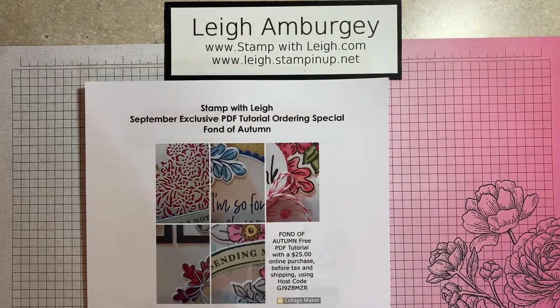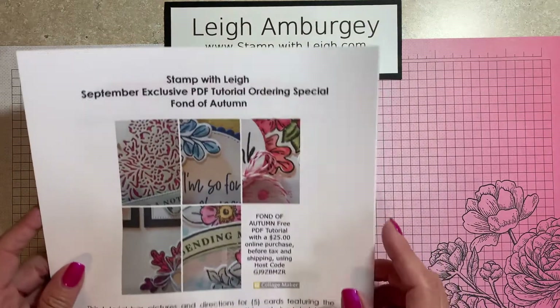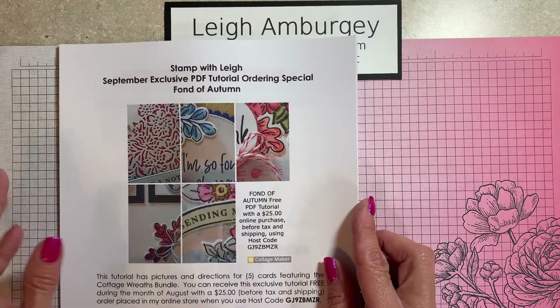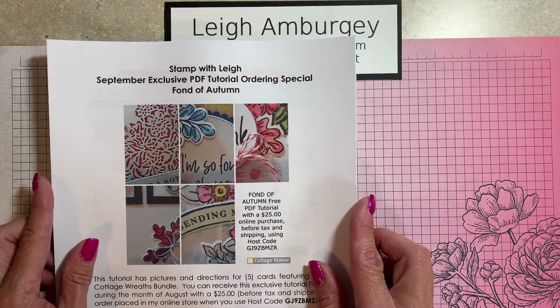Hi, this is Leigh Ambergy. I'm an independent Stamping Up Demonstrator in Mentor, Ohio, stampwithleigh.com. Thank you for joining me for today's video. I will have a video in just a little bit — we'll make a card. But first, I wanted to go over a few things, and that is my September PDF ordering tutorial.